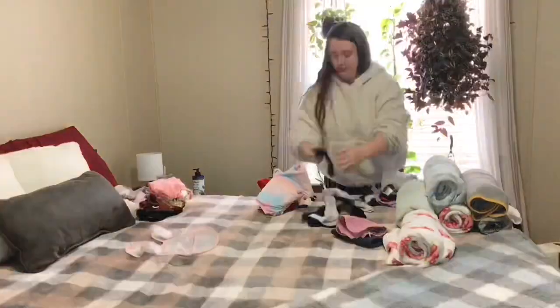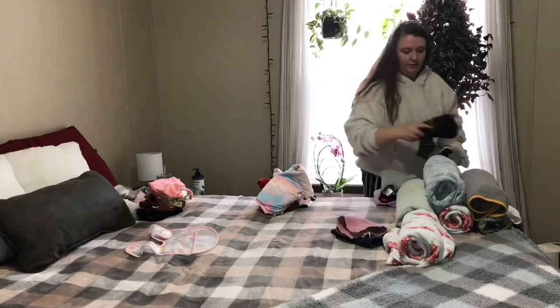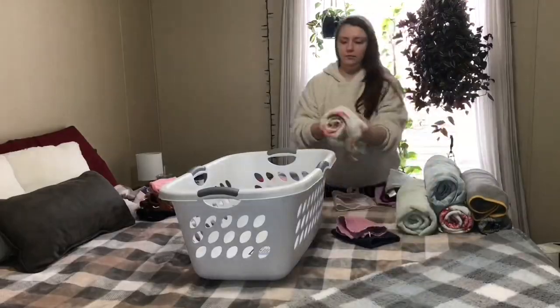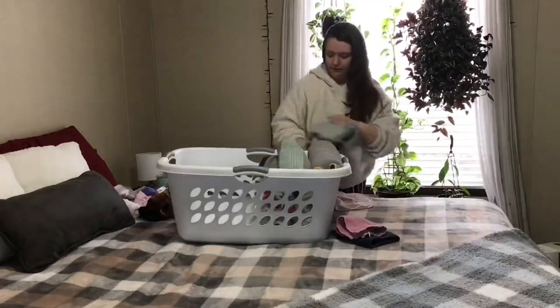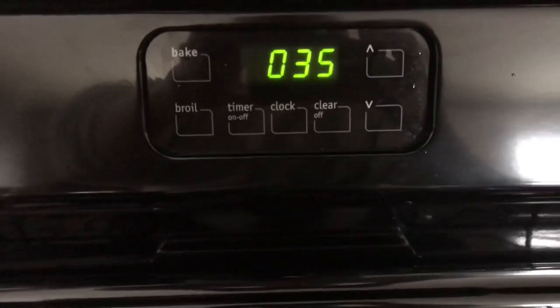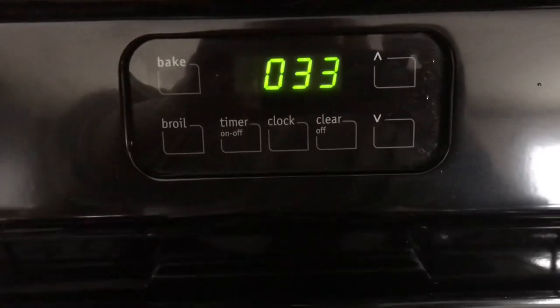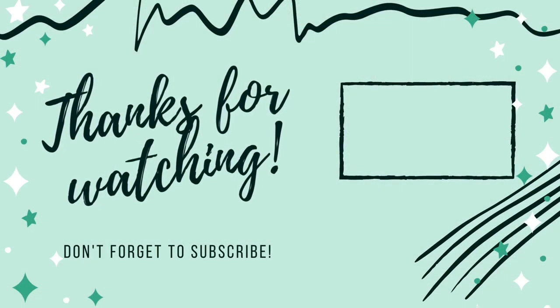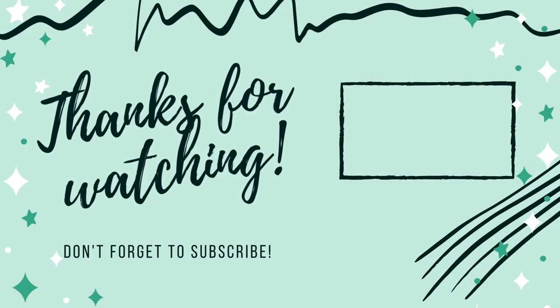I just want to come back in here and say thank you guys so much for watching — it truly means the world to me. I enjoy making these videos and it helps keep me on track and motivated as well. My power hour has come to an end — I had about 35 seconds left! I hope I gave you some motivation and inspiration. I hope you all have a wonderful and blessed day, and I'll see you in the next one. Bye, y'all!